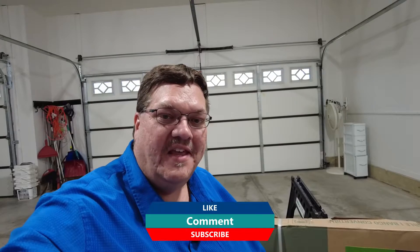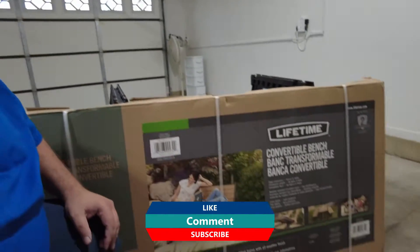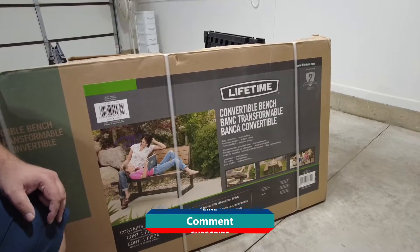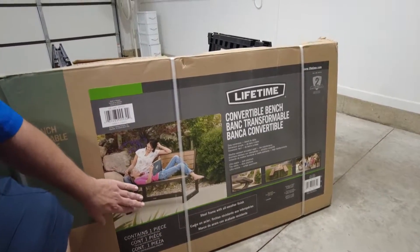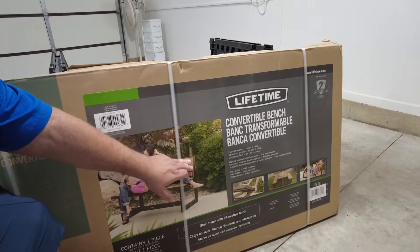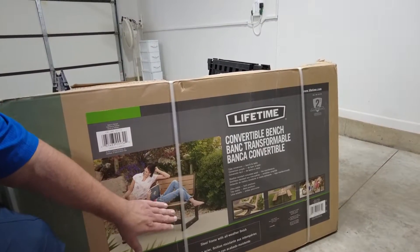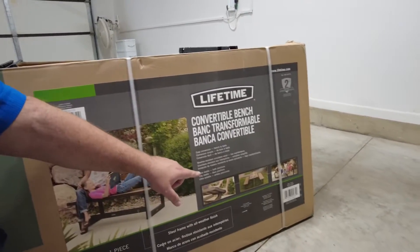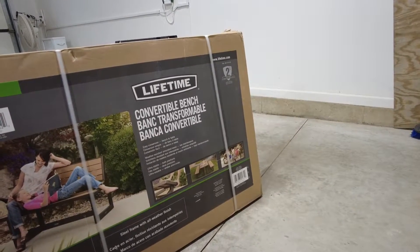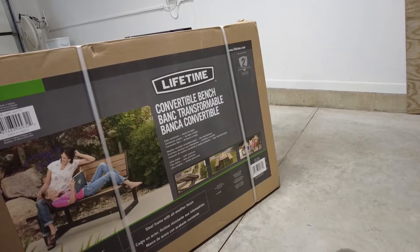Hi, welcome back. So today we have a product from Amazon. It's called the Lifetime — that's the product name — Convertible Bench. Basically what it is, it's a metal and wood hybrid bench that has a reclinable back. In an upright position it acts like a seating bench, but you can actually put two of them together and have a nice little picnic bench. We're looking at replacing the benches in our front yard and we think this is going to be a great product.